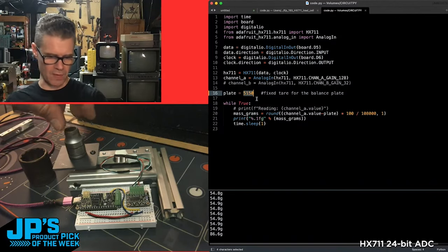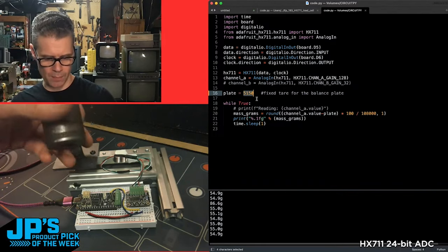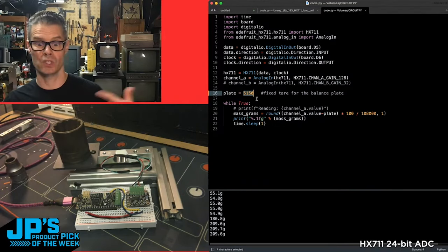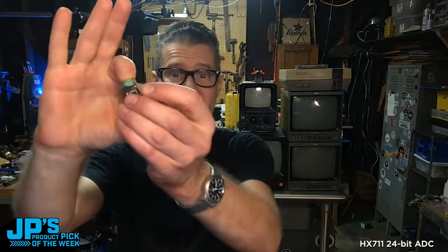Here I've got a 7/8th socket weighing in at roughly 55 grams. I could swap that out for this big 1/8th socket, and this one is about 209 grams. That's the HX711 ADC for load cells and strain gauges.